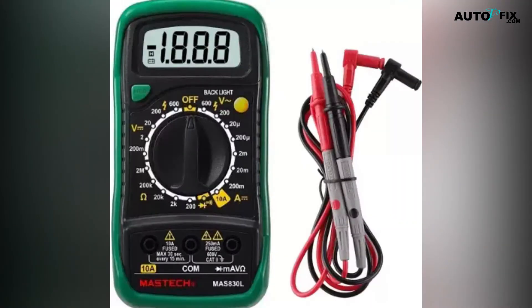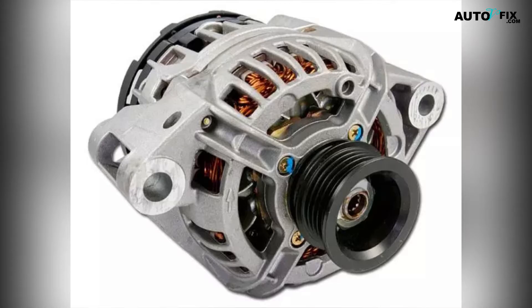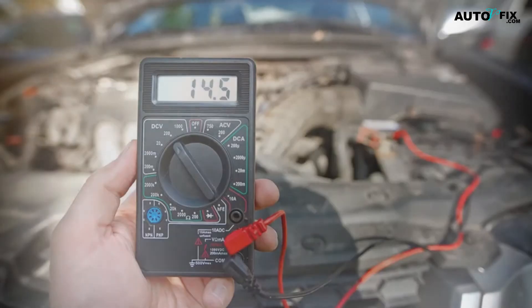A multimeter is a device that can measure voltage, resistance, and current. When using a multimeter to check alternator amperage, you can quickly detect issues with your vehicle's charging system. One of the most important parts of a car's electrical system is the alternator, which provides power for all the electronic devices within your vehicle. To ensure that the alternator is functioning properly, it will require that you check its amperage with a multimeter.